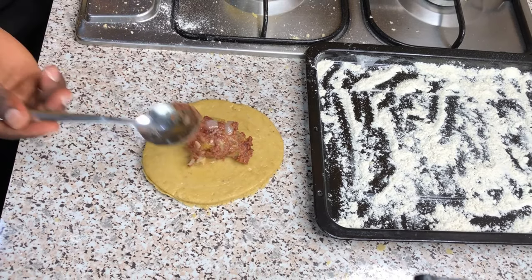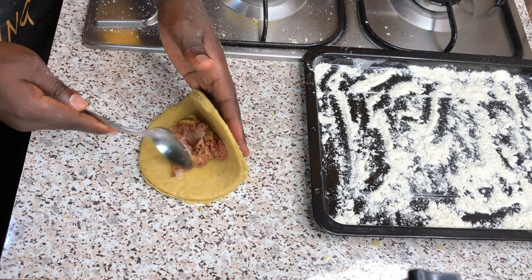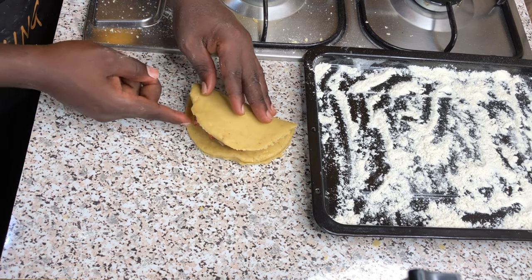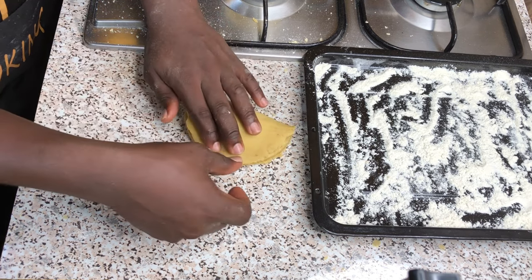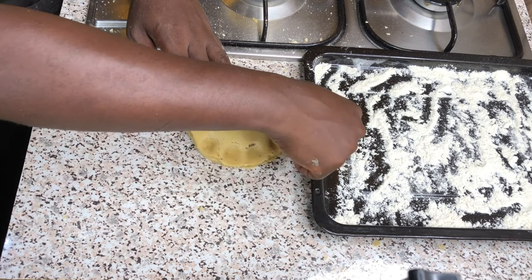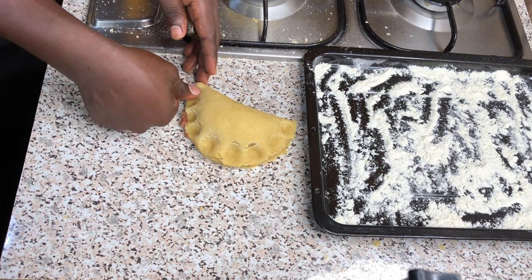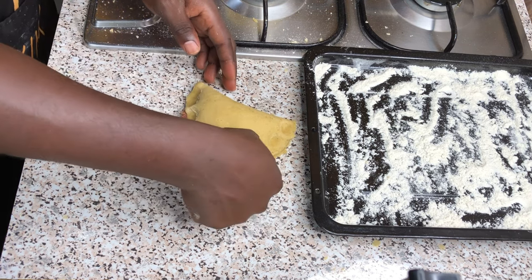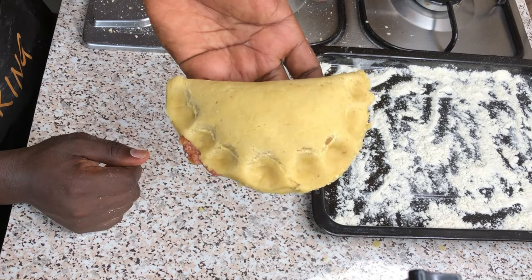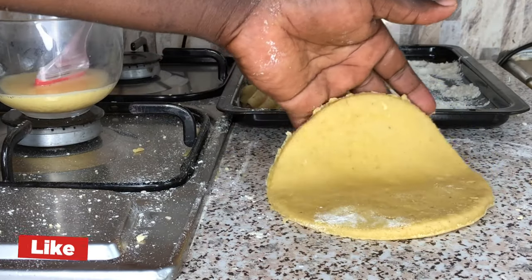Transfer your meat pie filling onto your meat pie dough and cover it. With the help of my spoon, this is going to prevent the filling from coming out of the dough. Use your thumb to press it down to seal it properly, as you can see on your screen — it's as simple as A, B, C, D. Repeat the process until you are done.